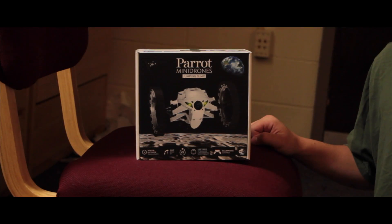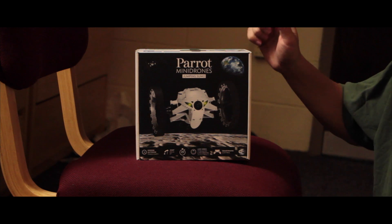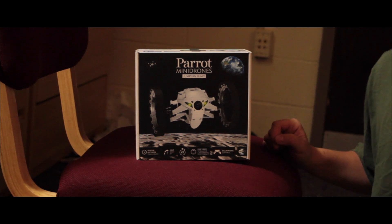Hey guys, what's up? It's Connor Mitchell, head whiz of Dragonrider Network, and today we're here doing an unboxing from Parrot of one of their mini drones called the Jumping Sumo. Let's get into it.